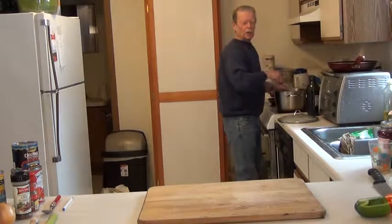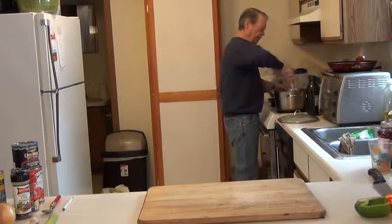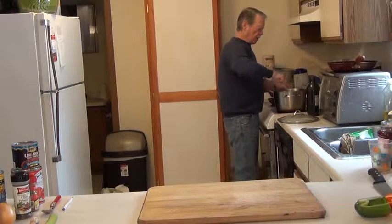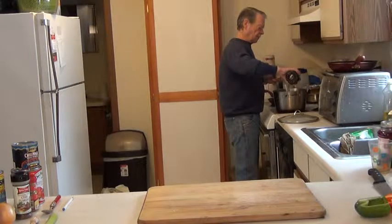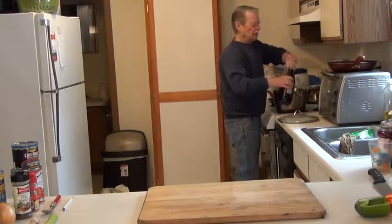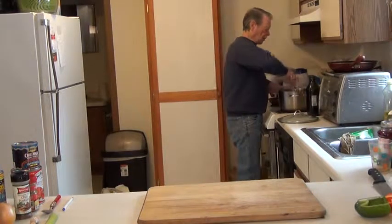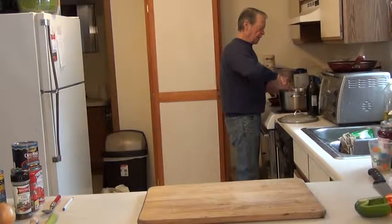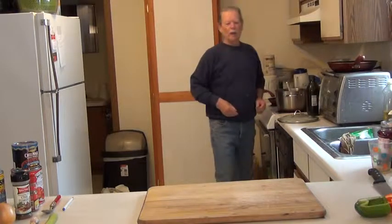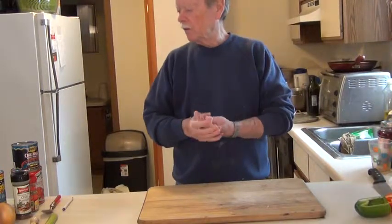I've got about two tablespoons of oil in here. I use olive oil — I like that the best. Most of the vegetables soaked up the oil, so I have to put in a little bit more. I'll let this hamburger and the mix brown for about 15 minutes or so. Mix this up good. It might seem like there's a lot of red pepper and onion and everything else, but it cooks down, so it's really not that much.